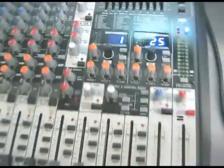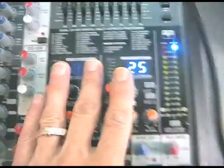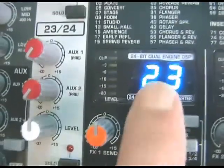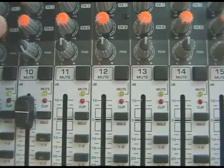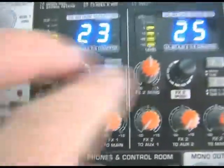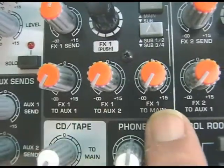That just leaves the nine-band graphic with FBQ feedback detection and the two effects processors. These are 24-bit effects processors with a selection of presets listed on the panel so you don't need a book at a live gig. You use a rotary controller to scroll through the presets and then press it — it's also a button — to select the preset. You then send signal into the effects processors and adjust the level with the master here.